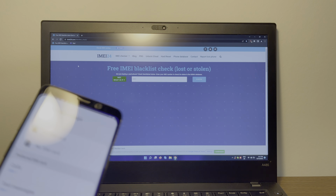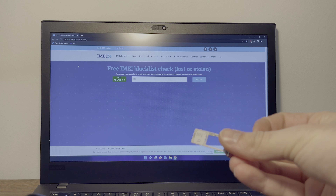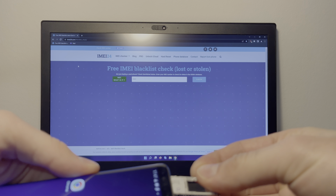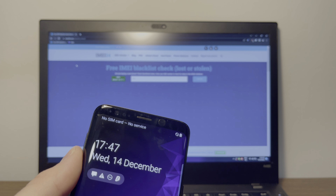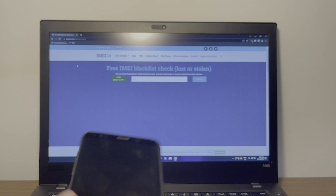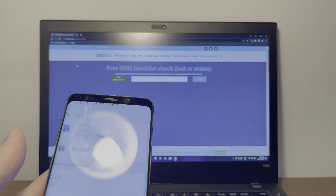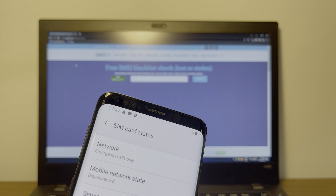As soon as I put a SIM card in this, I figured out what the problem was. So let's see together — I got this O2 SIM card over here and we're going to put it into the phone. As you can see right here, as soon as we put the SIM card in, it says no service, which is unfortunate. That means this phone is blacklisted. It says emergency calls only, and the network state is disconnected, which means this phone is blacklisted.